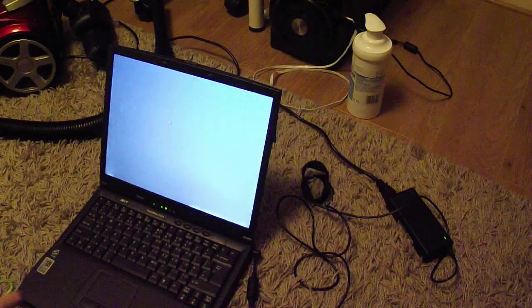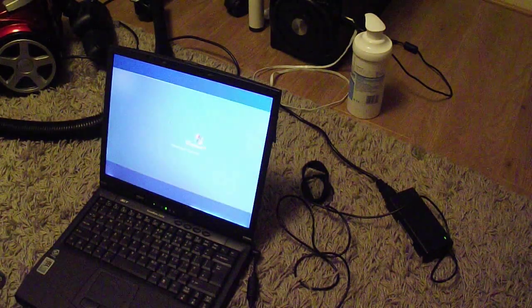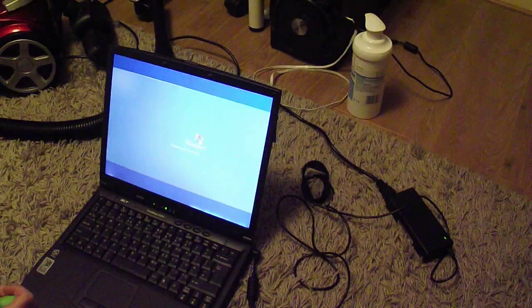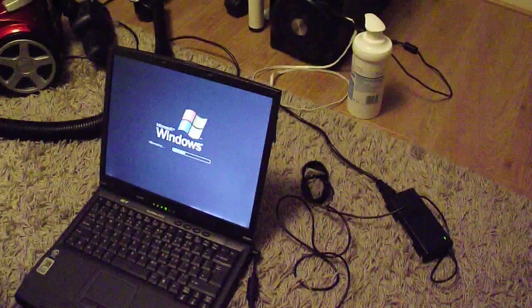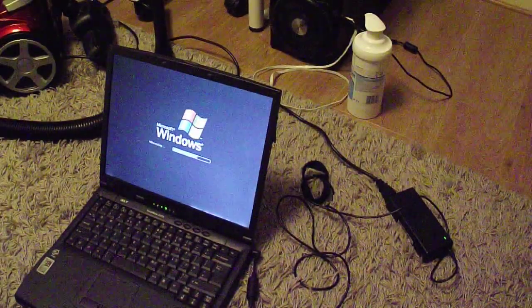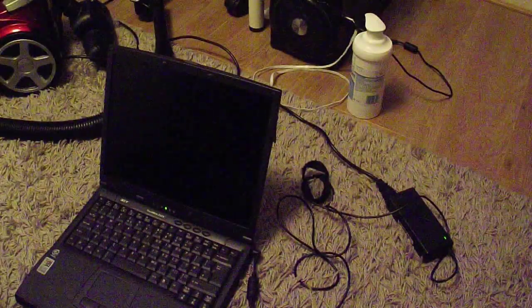So bye bye computer, go to sleep. Let's wait for it — there we go, it turned off.